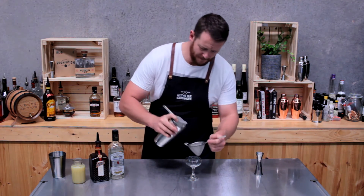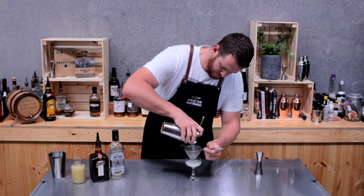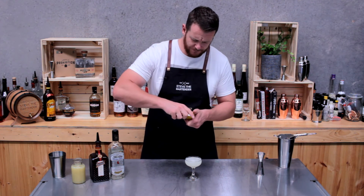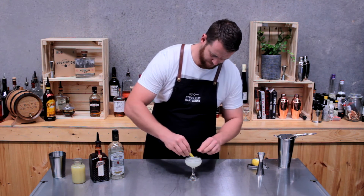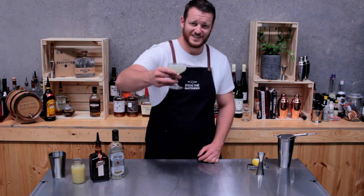Double strain into your chilled coupe. Garnish with a twist of lemon, and there you have the XYZ cocktail. Cheers!